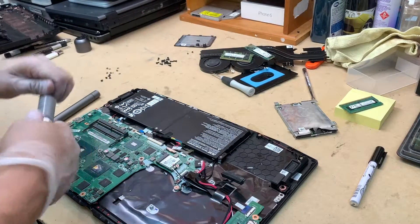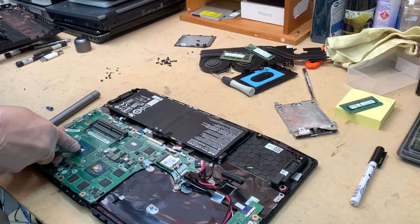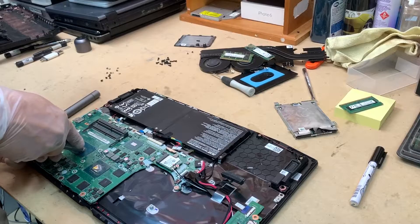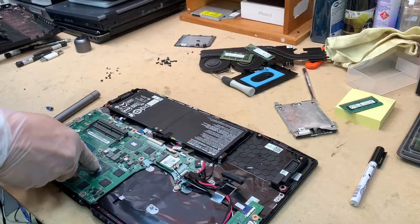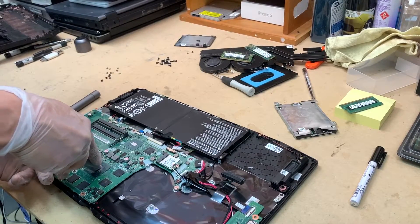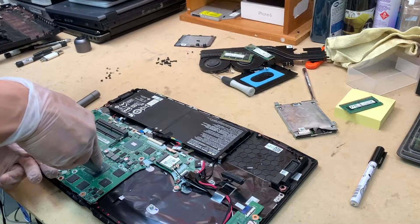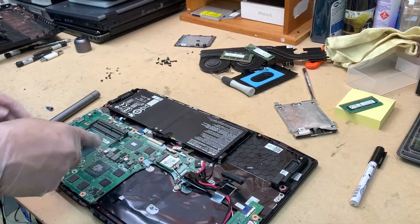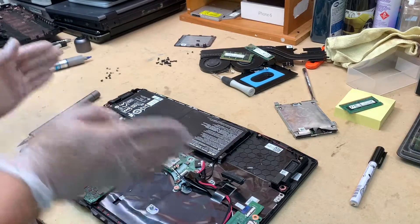Now let's apply the thermal paste. A little bit too much — okay, I'll spread it out so it's evenly across the CPU and GPU.